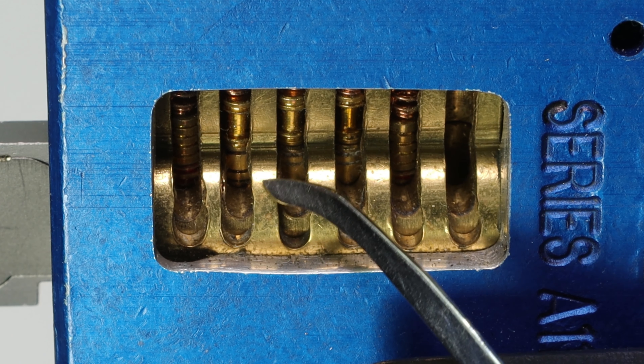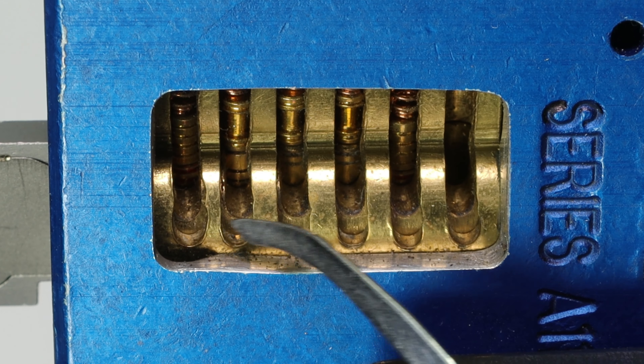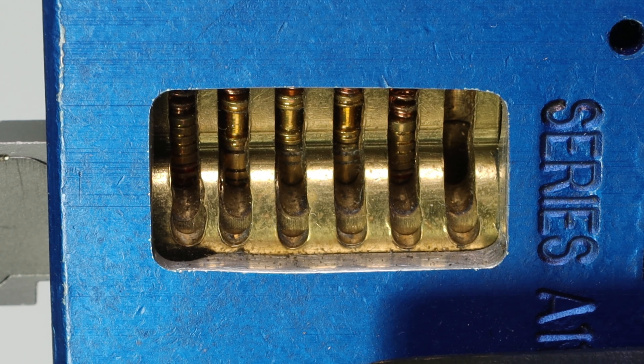And then that seven cut, you're just going to need to just barely tap, so essentially this is going to be a lock that's about two and a half pins I'm going to have to actually pick. And I just want to share that with you and to show you how cool that finding is.